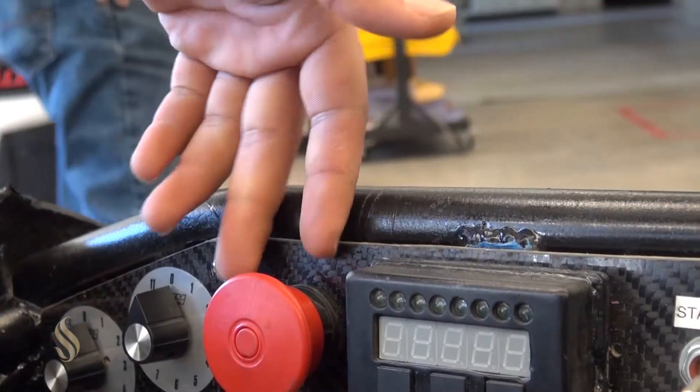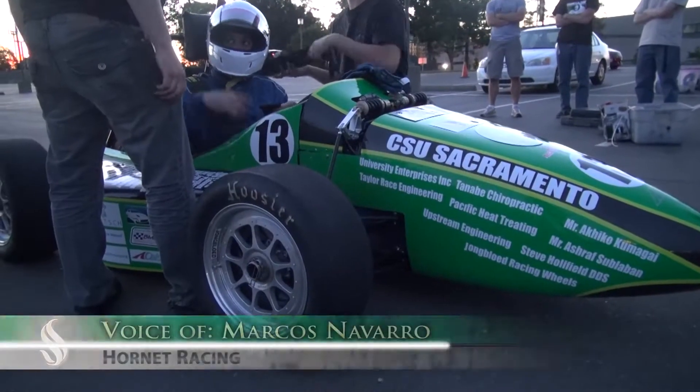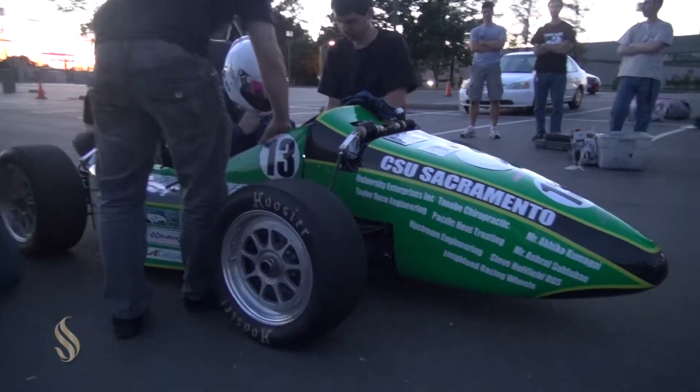Here's our kill switch — it's stipulated by the rules. Here's our starter. Here's our ECU. The tech inspectors go through the car and make sure it follows all the rules. There's a business presentation and a cost presentation, design judging.